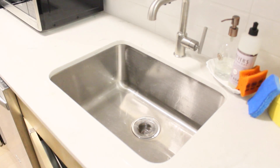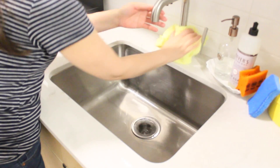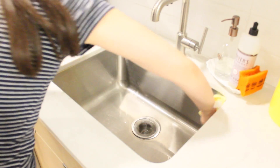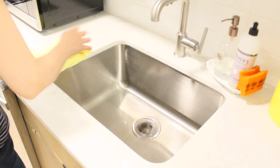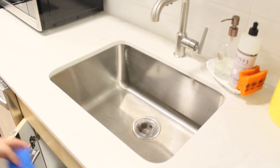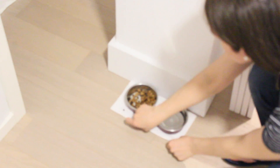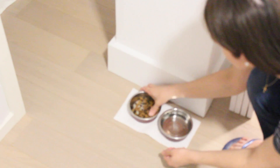Speaking of drying, I get a cloth to dry the faucet around and also inside the sink. And finally I make sure that my baby boy has enough food and also fresh water for him to drink overnight.